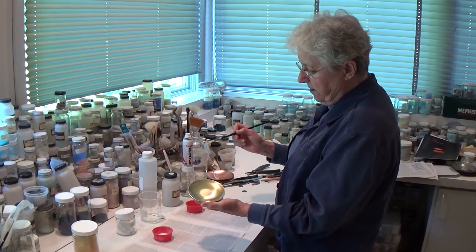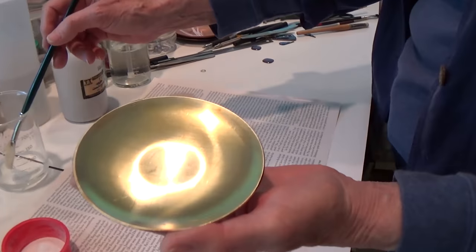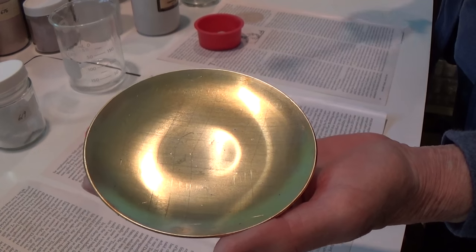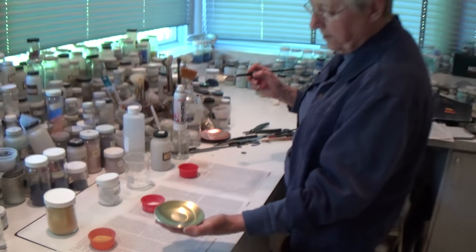This is a clean copper plate that I'm going to be enameling, from start to finish so you can see the whole process from beginning to end, taking a couple of shortcuts along the way.